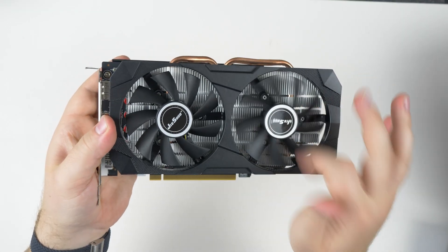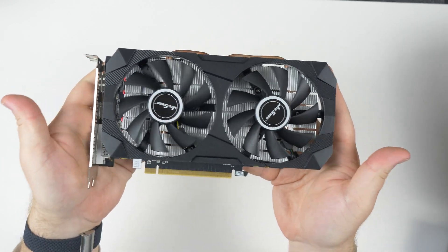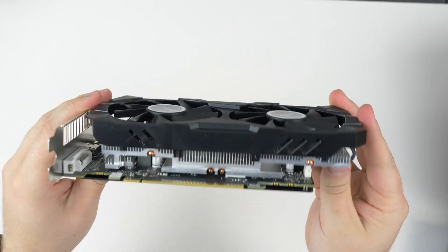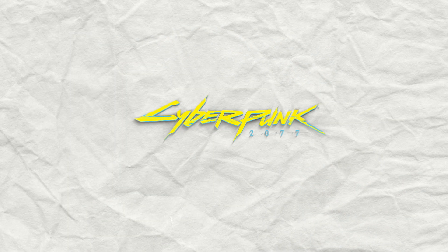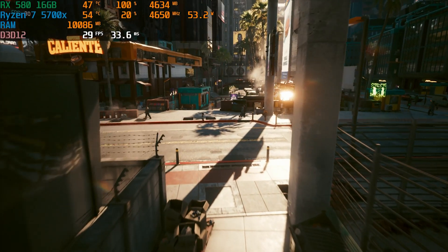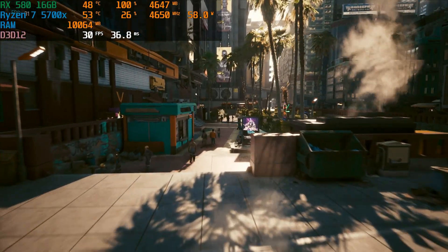Now that we have this RX 580 16-gigabyte 2048 stream processor graphics card on the test bench, let's dive into some games. The games we decided to test are: Cyberpunk, Jedi Survivor, Hogwarts Legacy, Apex Legends, and Fortnite. We mainly picked games that would try to utilize all the VRAM this card has to offer. The first three games are going to be the most demanding; the others were thrown in to see overall performance.